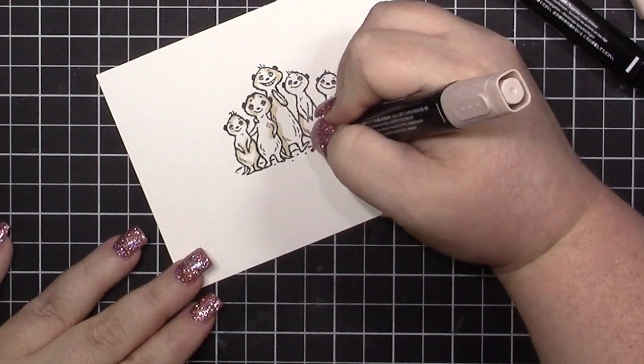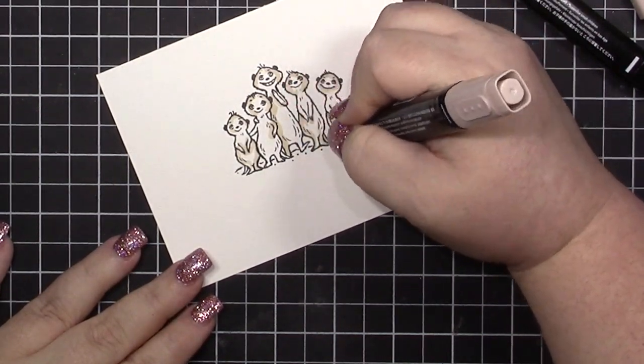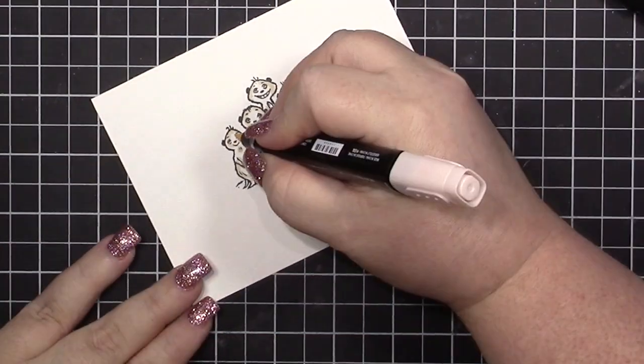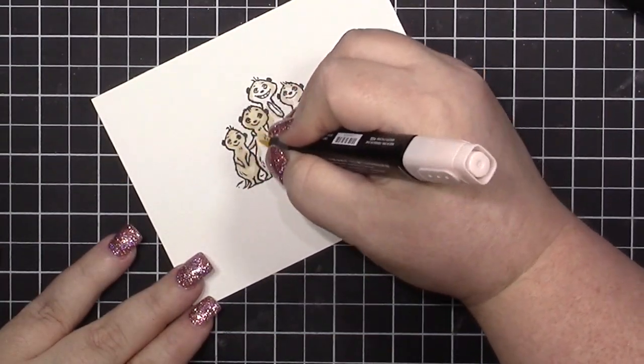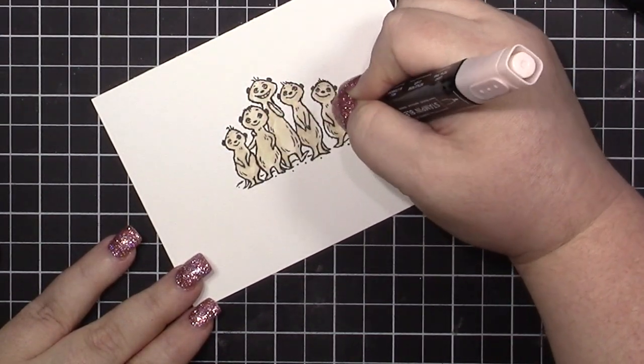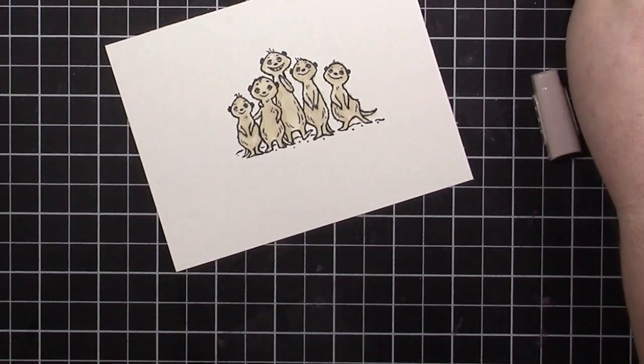I'm adding shadow underneath their arms and at the bottom of their bodies where other meerkats are covering them. I'm not really worried about a particular light source or anything — just doing some basic coloring.